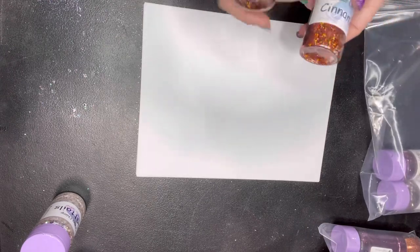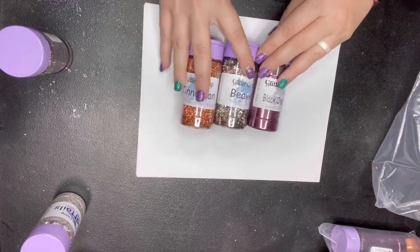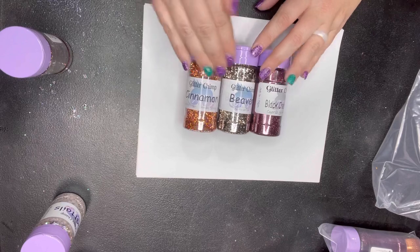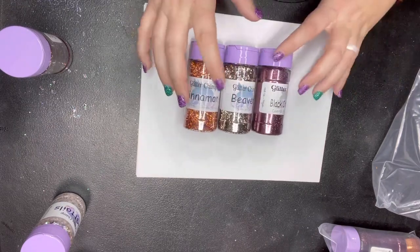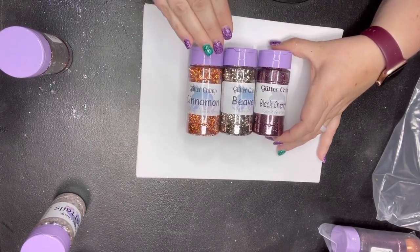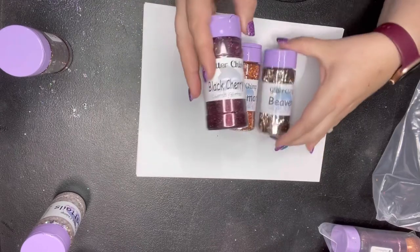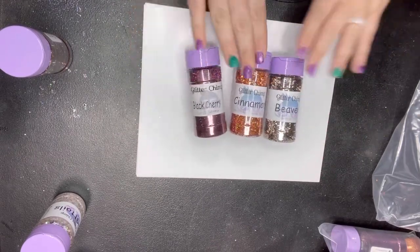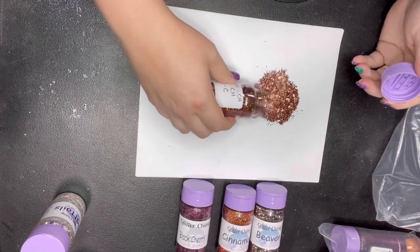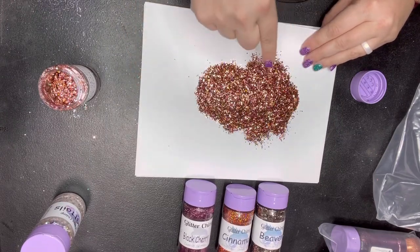The other thing we have tonight are the fall glitter fairy packs. These were basically done last year and it's just a fun thing because each of these packs comes with an empty jar, and you can easily take the three or four colors in the packs and make them into your own mix. The cool thing is these colors also perfectly work as their own pairing — so Black Cherry can easily be paired with Beaver, or paired with Cinnamon. You can mix all three together to make an amazing mix, and that's why it's fun — you get to make your own mix using the three colors.